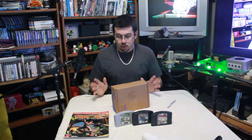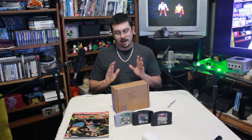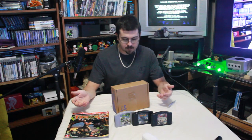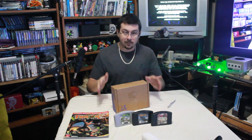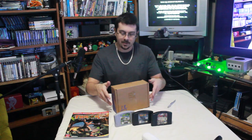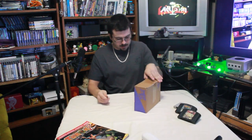I'm a huge Turok fan — have been ever since I was a little boy — and I've been wanting to recapture that magic for quite some time. So enough rambling; I've waited long enough. Let's go ahead and open up this box and see what we get.